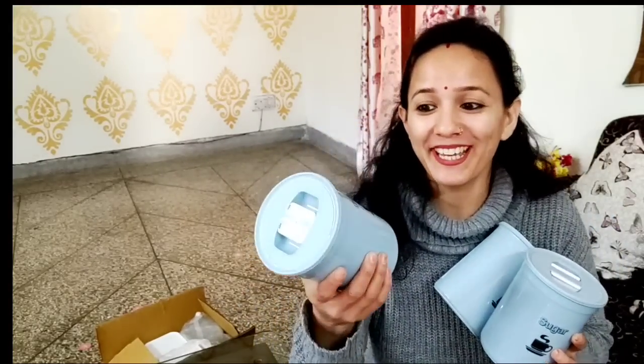This is a jar set. I ordered a container set — specifically a three-piece set for coffee, tea, and sugar. It came in a random color; it was either cream or sea green according to the listing, but it will give you a random color. I received a light blue color, which looks really good. These are all light pastel colors and the quality is very good. The price is reasonable and does not mean low quality.